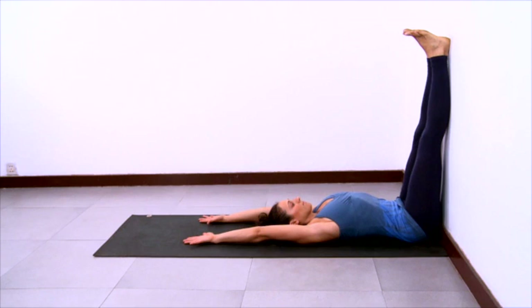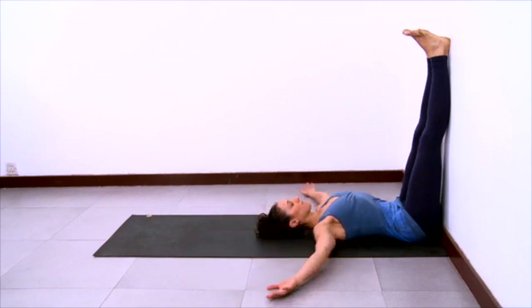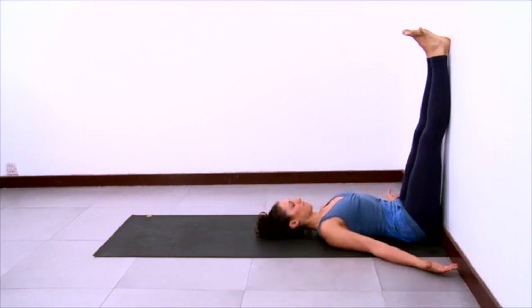Then adjust your arm position. Take your arms by your sides and let your shoulder blades slide down your back and come into a more restful pose now. Stay present and deepen your breath.